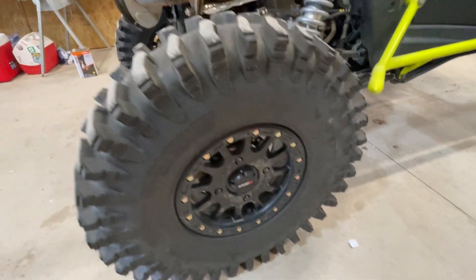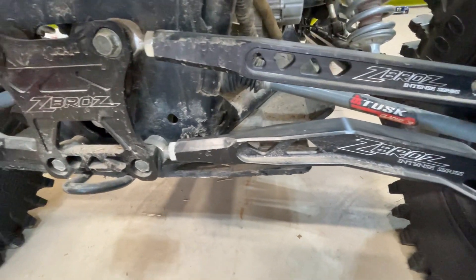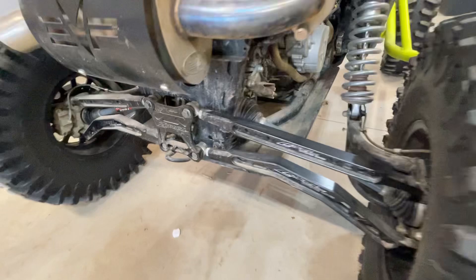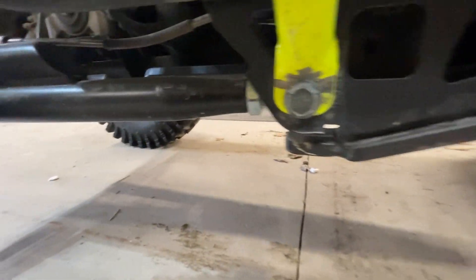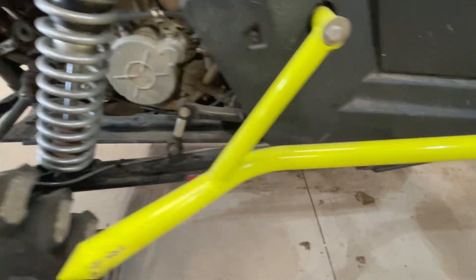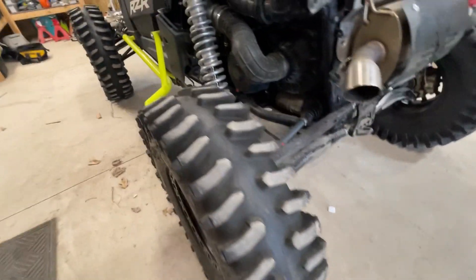For the rear, I got Zebro's radius rods — the Intense Series radius rods and the mounting plate, or pull plate, whatever you want to call it. It's also got Zebro's trailing arms. They're very nice. I can't wait to see how they glide over rocks — much better than the stocks. I bent the stock one also.